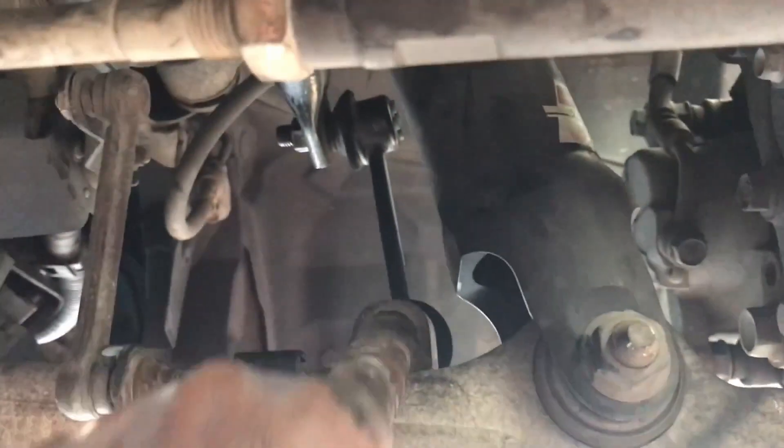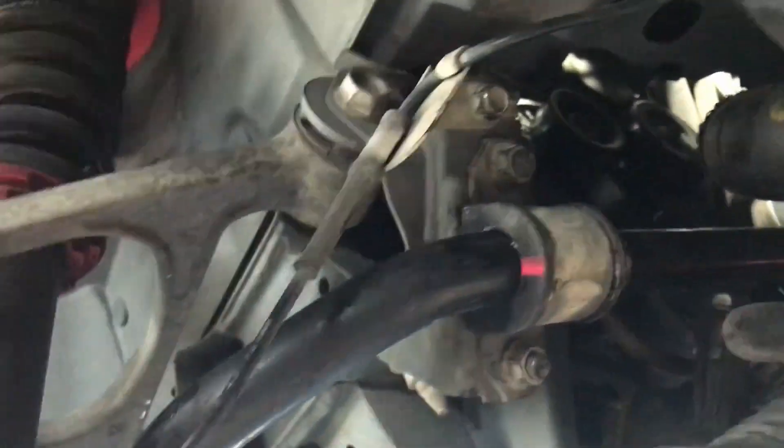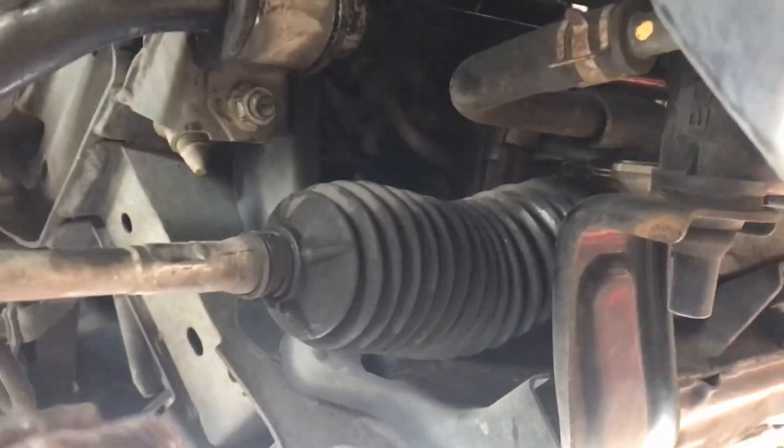I undid the brackets, removed the bushes, and then undid the headlight level sensor — just this bolt here that attaches to the control arm. Then I undid the sway bar links from here and left them attached up on the sway bar themselves. I undid those with an impact wrench and did the same on the other side. I also undid this bolt and moved this bracket out of the way — this line I think is for the speed sensor.